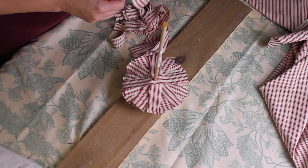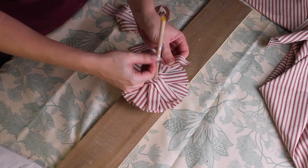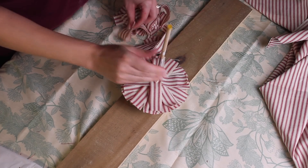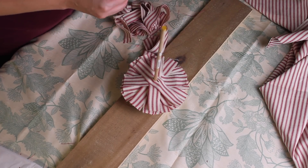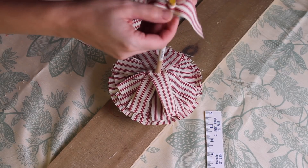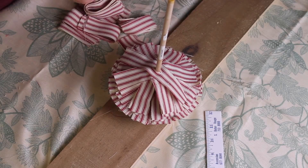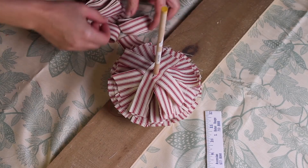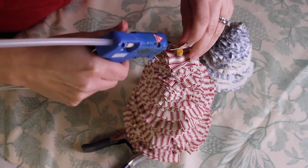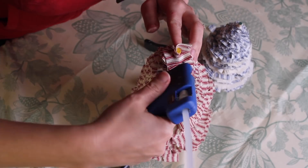As you go up toward the top, you want to subtract a little from both the length and the width of your strips so everything tapers and gets smaller as you go up. To finish off the top, I just took a little bit of hot glue, wrapped a little bit of material around the top part, trimmed it here and there, and glued it down.